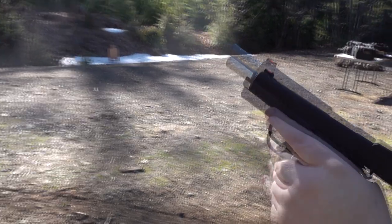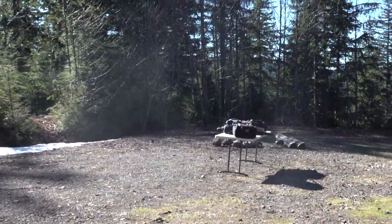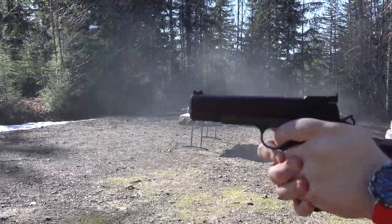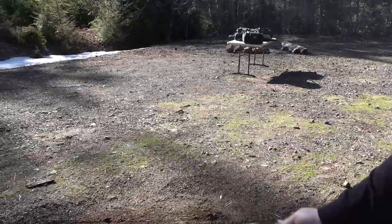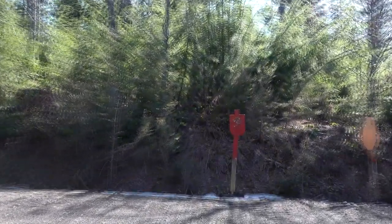Didn't let up the trigger entirely one time. With the Never Unarmed magazine, a failure to feed and a failure to lock back — we're going to mark that. Look at the group though — this gun is so accurate. Wilson Combat knows how to put together a good 1911.